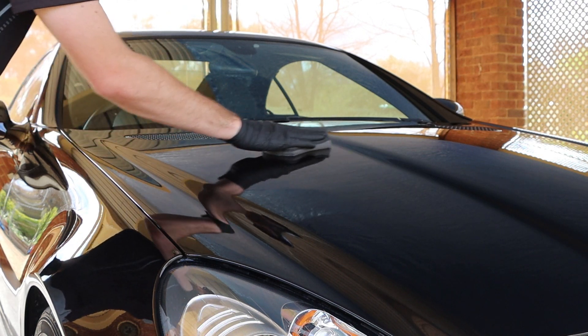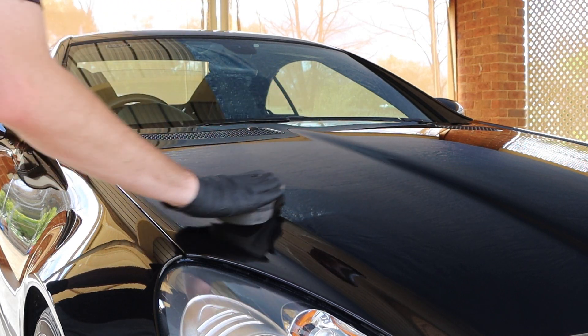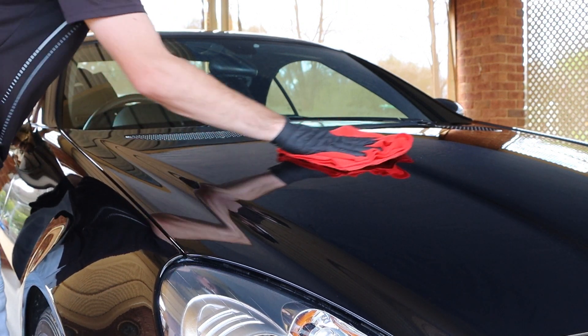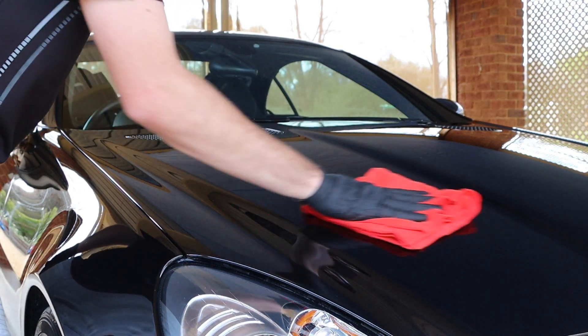That oily film left behind will begin to evaporate, and depending on the temperature, it will affect the time you wait before buffing off. On a warmer day it stayed at around 1-2 minutes, and on a colder day, 3-5. Pay attention to your first panel and gauge where to go from there.